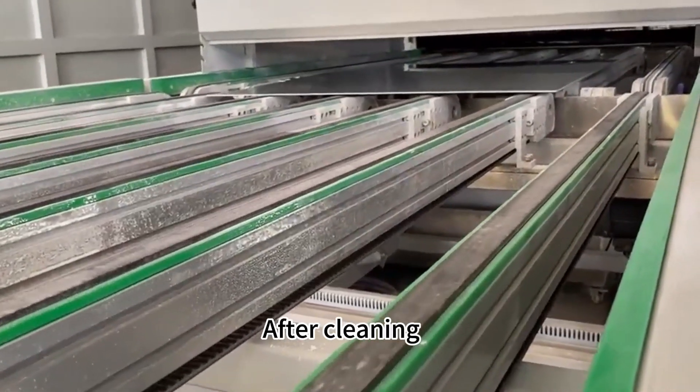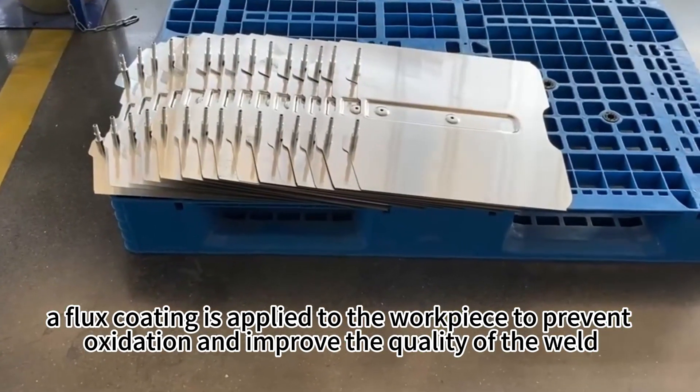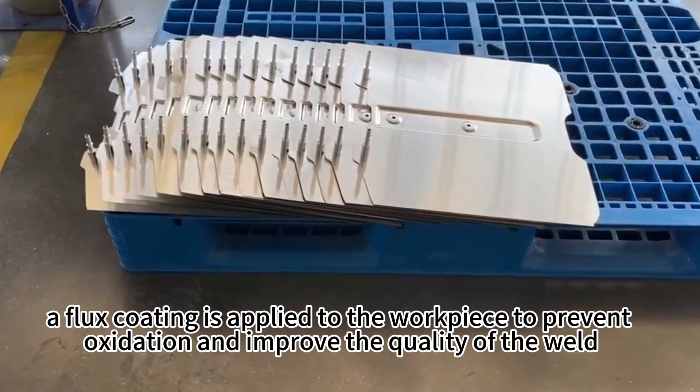After cleaning, flux coating is applied to the workpiece to prevent oxidation and improve the quality of the weld.